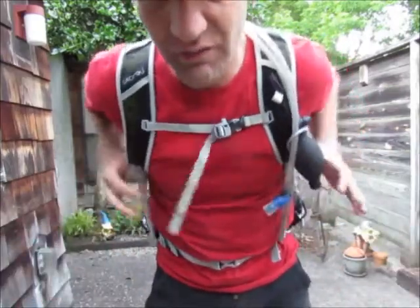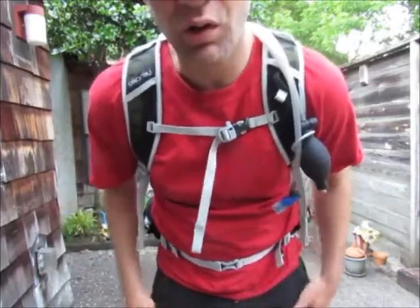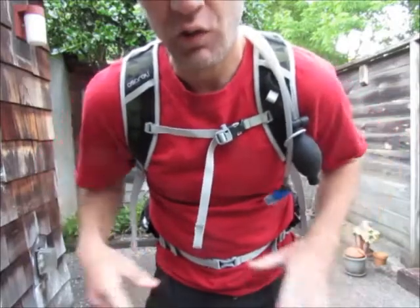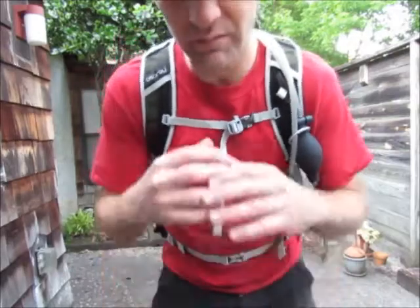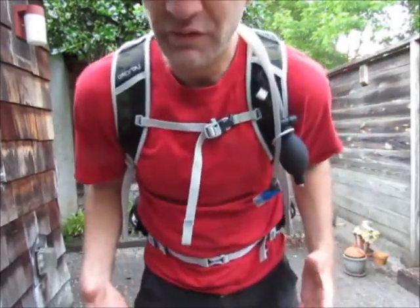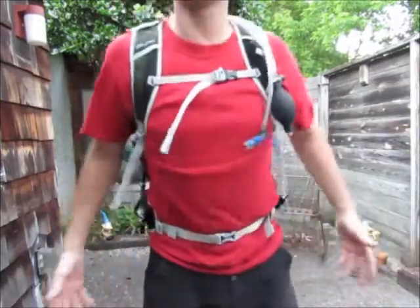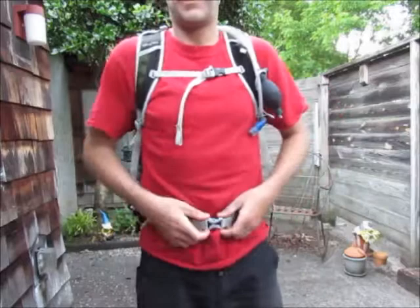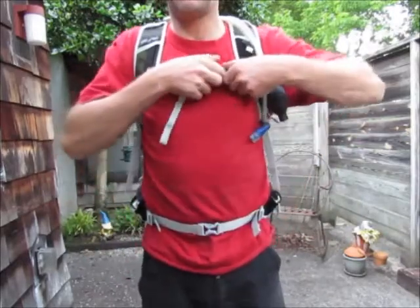I found this Osprey Talon 22 online and I actually got it for like 60 dollars brand new from eBay. It's a size small/medium — I initially thought maybe the medium/large was the way to go, but I got the small/medium. I'm 5'9", 145 pounds, 32-inch waist. I've adjusted it and I've packed as high as maybe 15-20 pounds in here and it seems to be fine. It's got a cinch cord and a clip here.